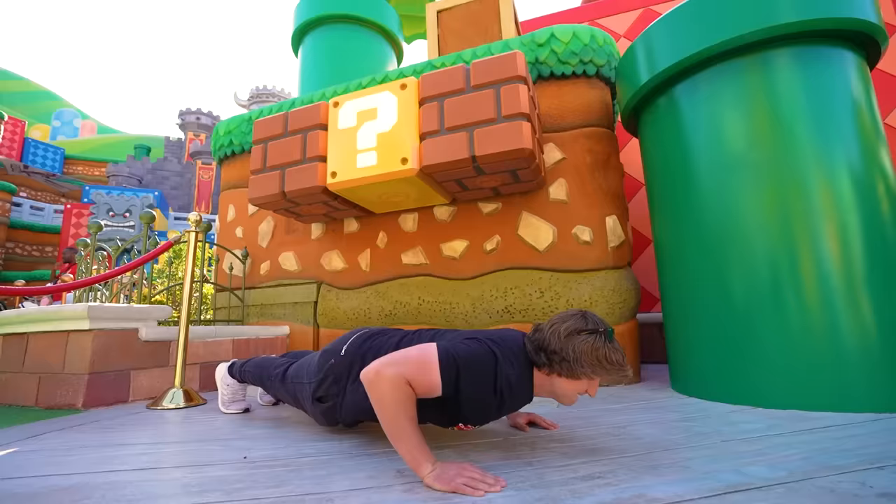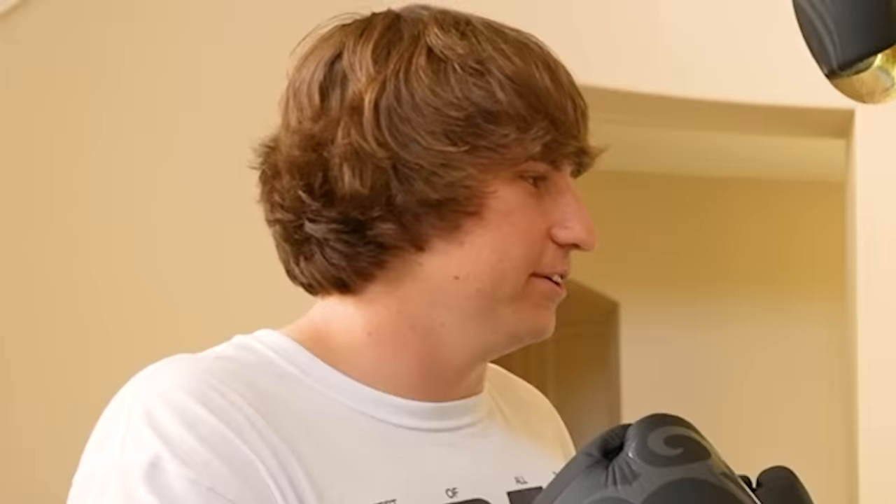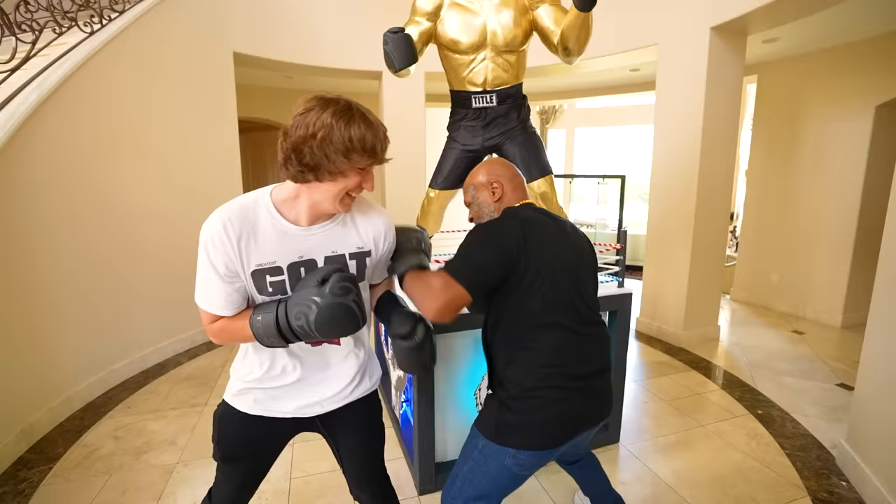Then it was time for me to learn how to get into superhero shape from the greatest boxer of all time — Mike Tyson. My dream was to get punched by him, and after meeting every YouTuber who wants you to hit them, he obliged. After getting punched by Mike Tyson, day 47 had an amazing surprise.